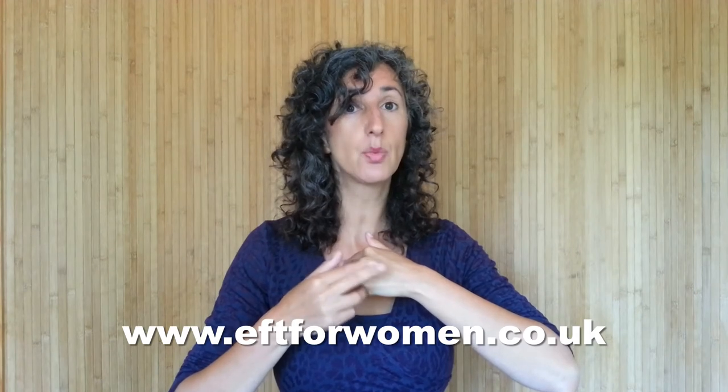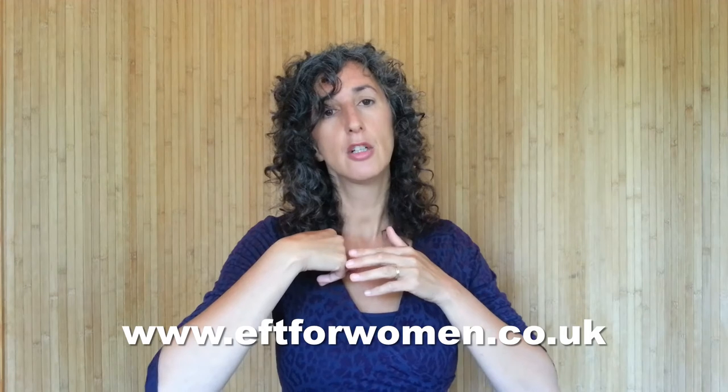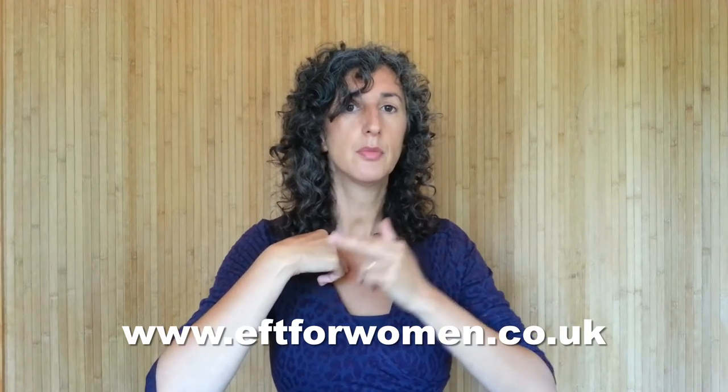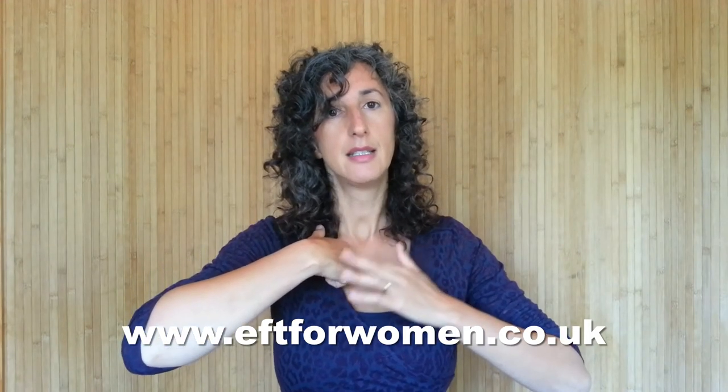We're halfway there. Now we do exactly the same thing but swap hands. With these two fingers on the collarbone point, and with this hand tapping on the gamut point — the fleshy bit between the bones running from the little finger and ring finger on the back of the hand. Take a deep breath in, breathe halfway out, breathe all the way out, breathe halfway in, and relax.